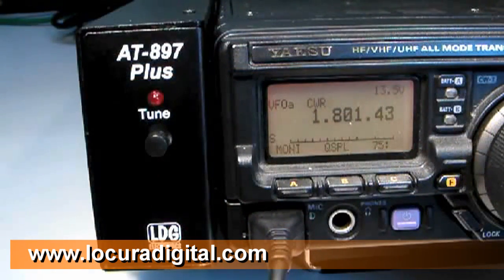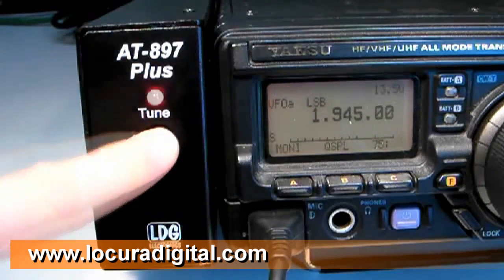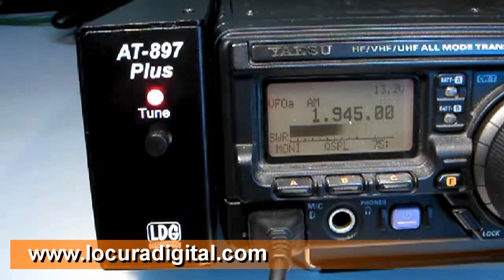To tune with the AT897 Plus, simply select the mode and frequency you'd like to operate, then press and hold the tune button on the AT897 Plus for one second. The radio automatically switches to AM mode, transmits a carrier, and a tuning cycle begins. When the tuning cycle is complete, the radio is restarted in operating mode.